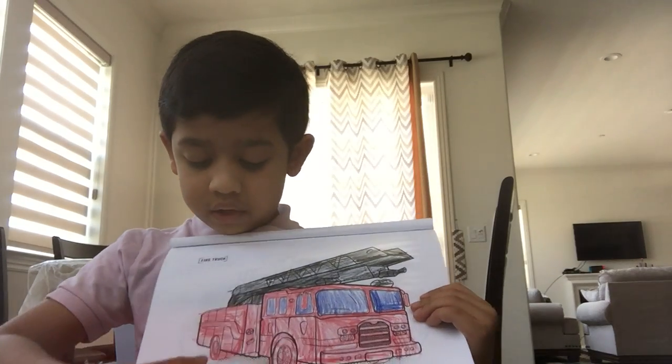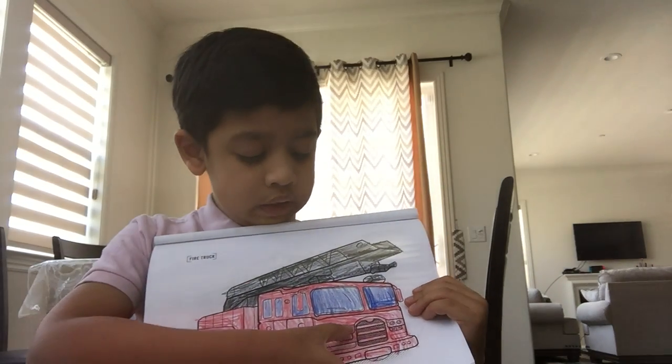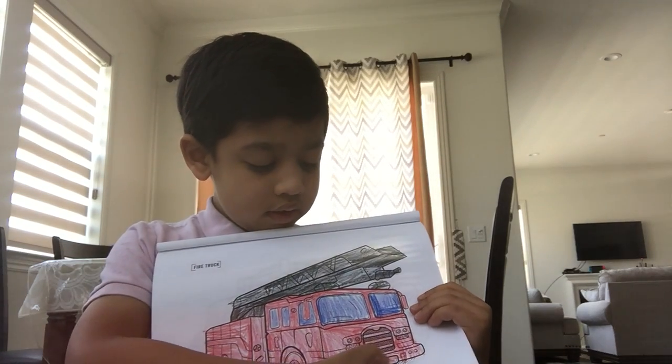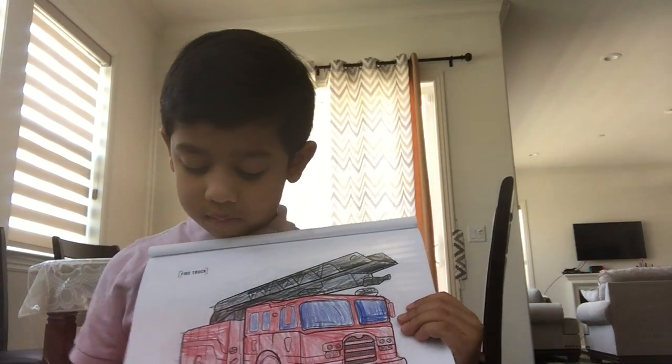And these are wheels. They're red too. These are the lights. And this is its phone number.